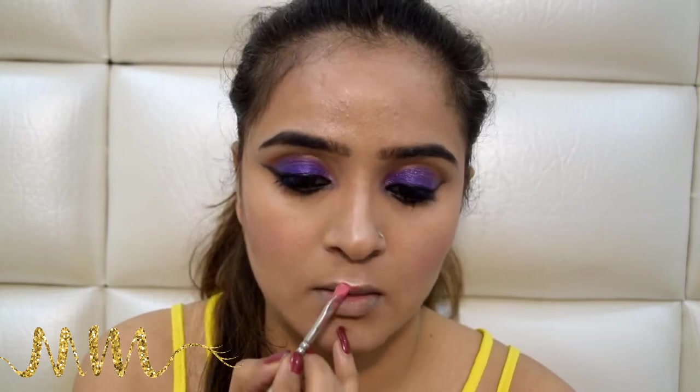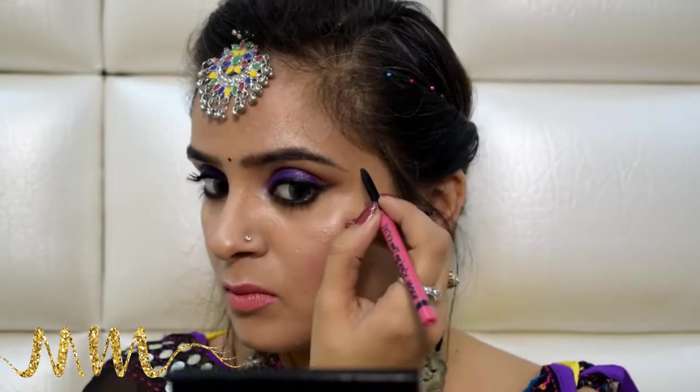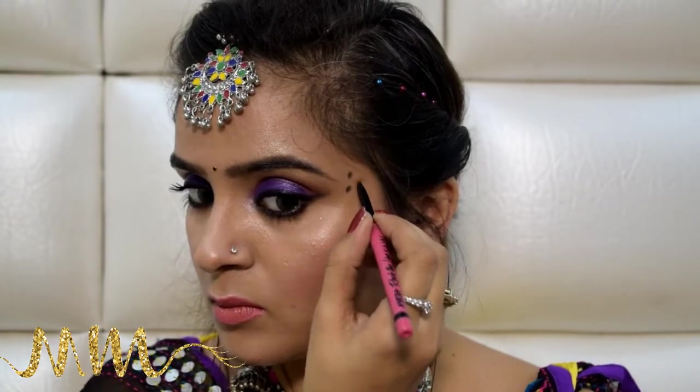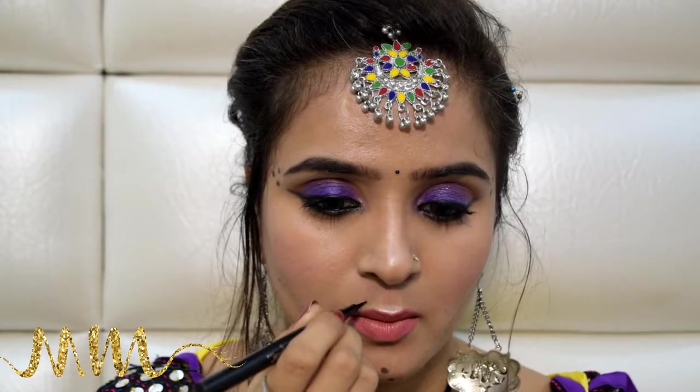I will be applying a muted pink, nude color on my lips from my Krylon lip palette — which is in such a bad shape that I can't even show it to you. With that, we are done with the makeup, but of course it looks incomplete without the proper accessories and attire. For the final tadka, I'll be using this Nykaa Kajal to make three dots on the corners of my eyebrows and on the chin, and I'll be creating a little mole on my upper lip just because I felt like it. And here is the final look — I love that nose pin though.